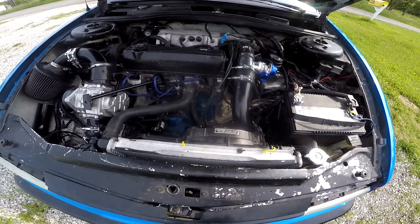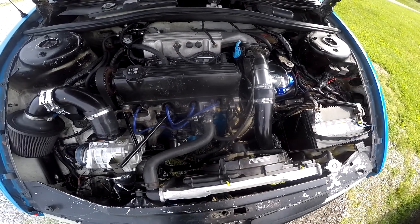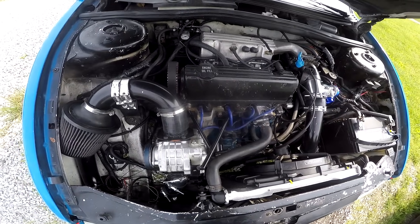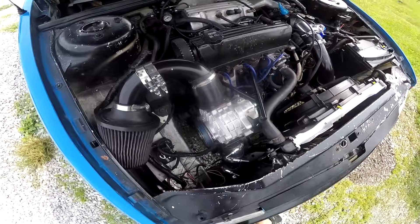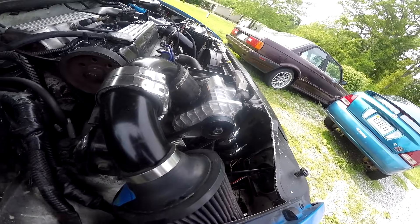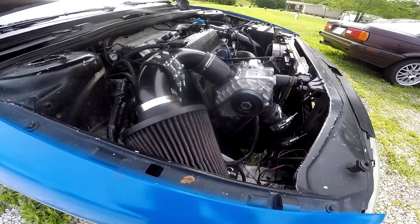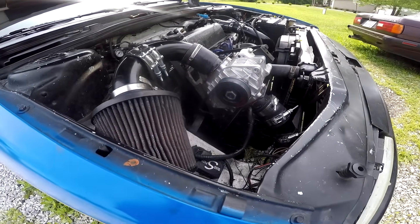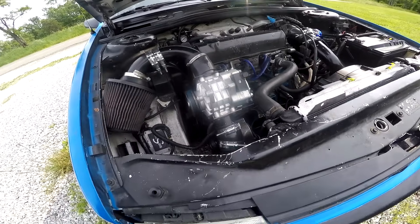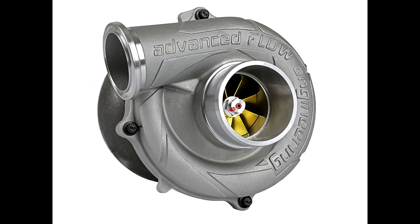I'm not trying to say there's no use for these superchargers — VW guys seem to like them a lot, and if you can make it work with your engine, great. But the biggest issue is false advertising. They claim it's good for 2.2 liters, but that's just not true as I've proven here. I'd say the biggest engine you should put one of these on is maybe a 1.6 liter. Anything bigger is a huge waste of time. If there's a lesson to be learned here, it's that turbos are better.